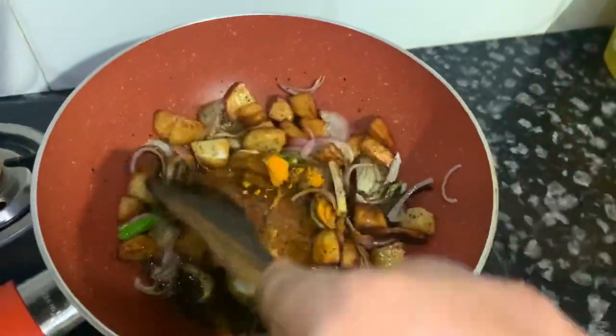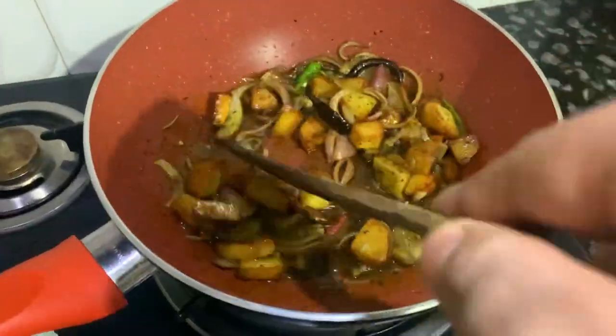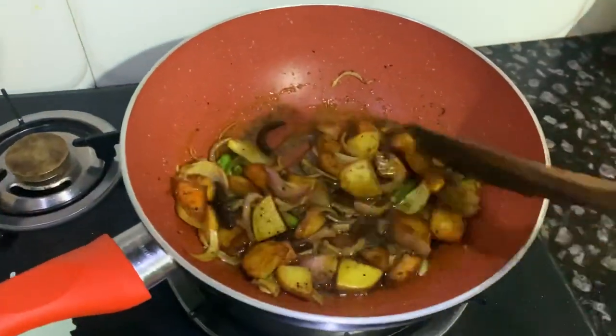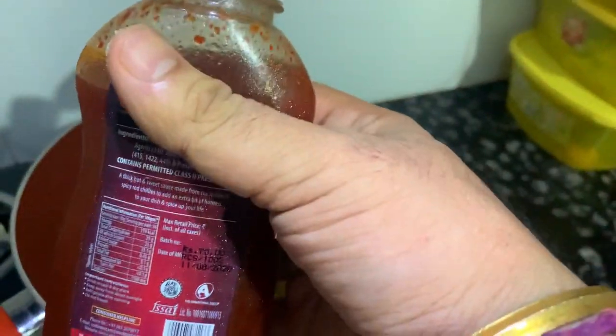Now I will cook a little bit. I will try to fry a little bit, because I have to go to paste. I will try to fry a little bit.